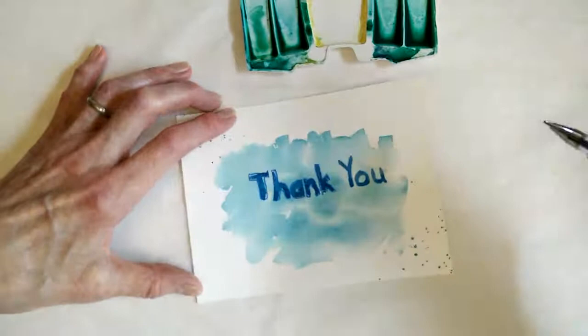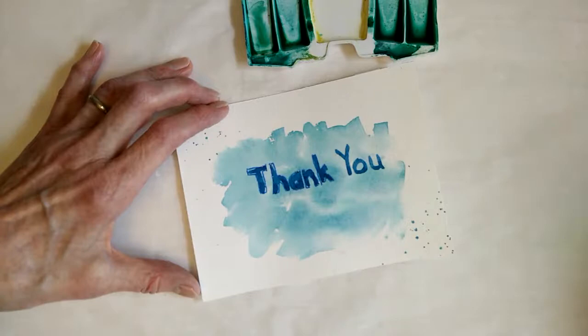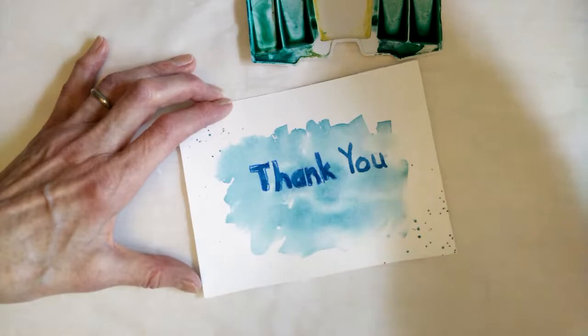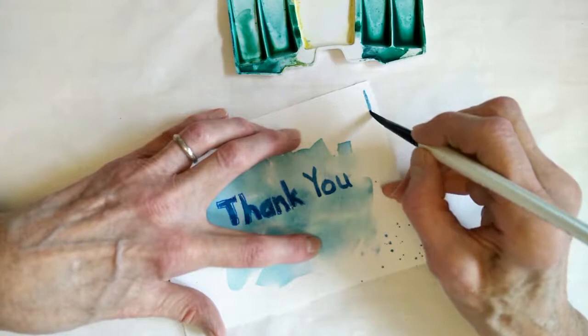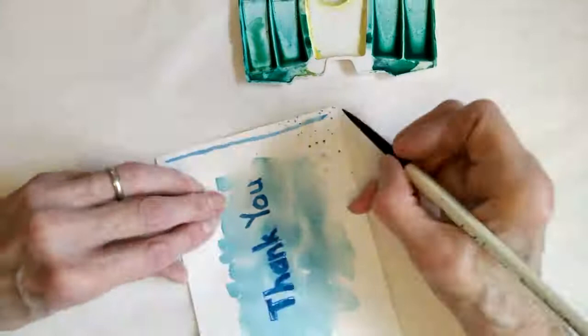Now I'm going to show you how I go around the edge with my blue pen. This is a number six, so it's a little bit bigger. This is a technique I learned from Shada Campbell — I'll link her channel below. She says that if you want to paint or draw a straight line, pull the line towards your body, and you can see that it makes a fairly straight line. I'm going to leave the corners open because I'll show you what I might do to fancy it up.